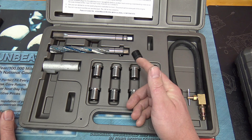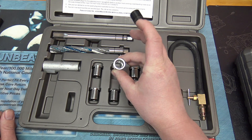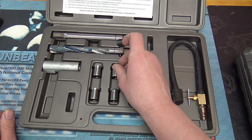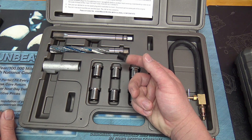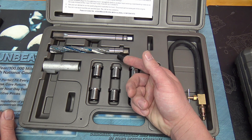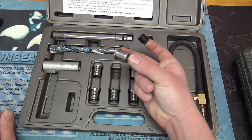The nice thing about this kit is that it bores the hole out so large for the big inserts that even if you or a previous owner has done repairs before with one of those cheaper inserts, it'll take that out of there too. So you can start fresh with the bored hole and put the real inserts in.